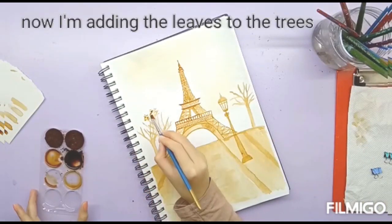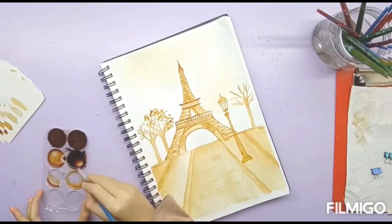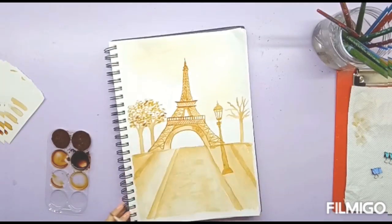I'm using a darker shade to paint the leaves on the tree. To do this, I'm just dabbing my brush downwards and making stippled marks on the branches.